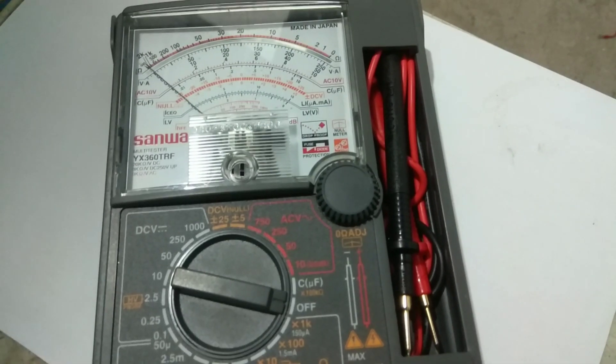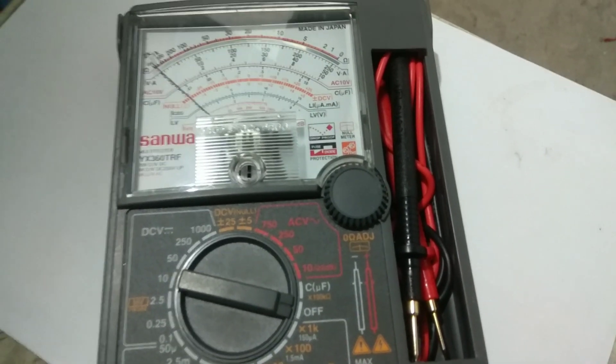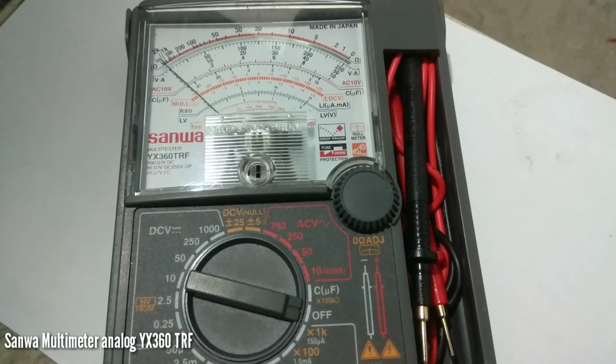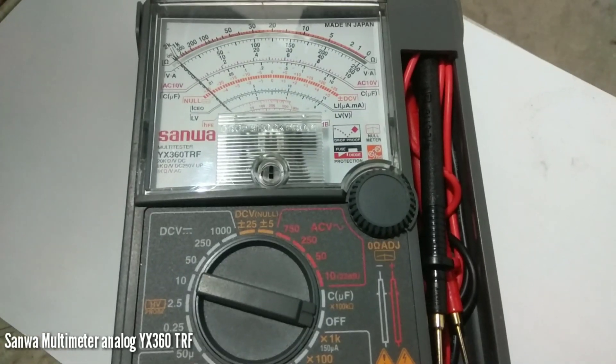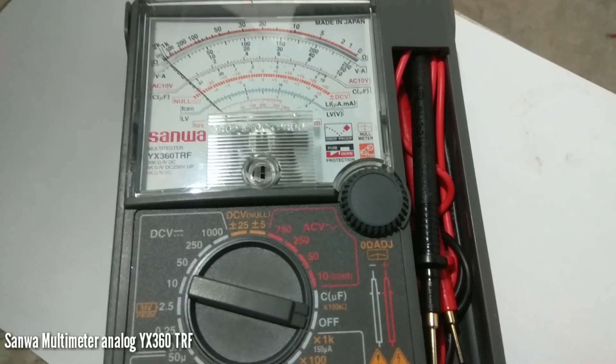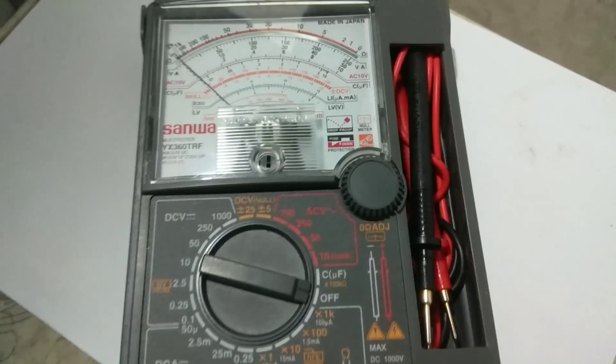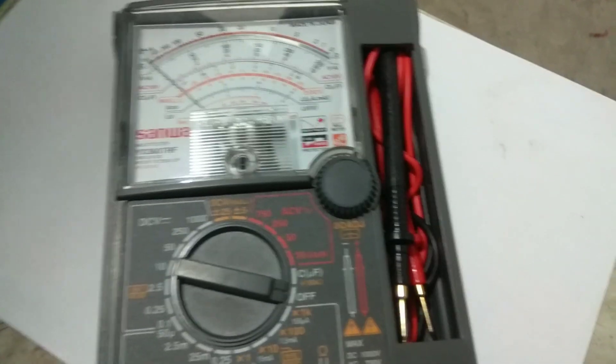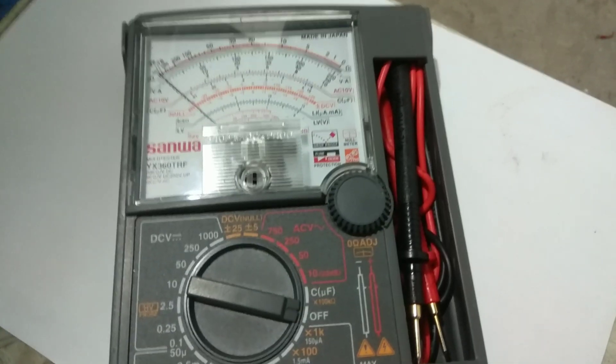Hi guys, today in this video I will teach you how to use a multimeter. This multimeter is Sanuma brand, YX360TRF. I am going to show you how to use this one — how to set it into voltage, AC and DC.